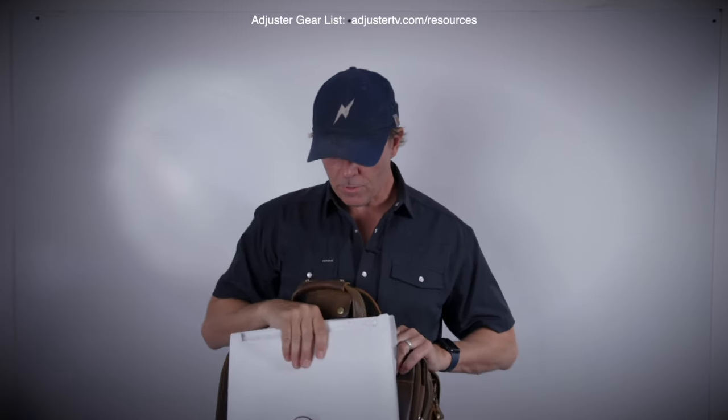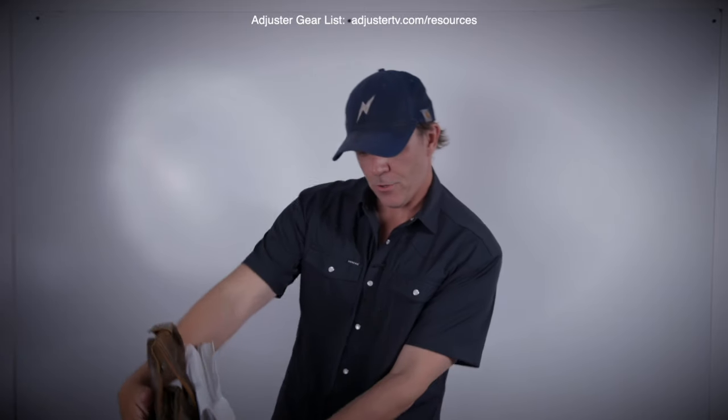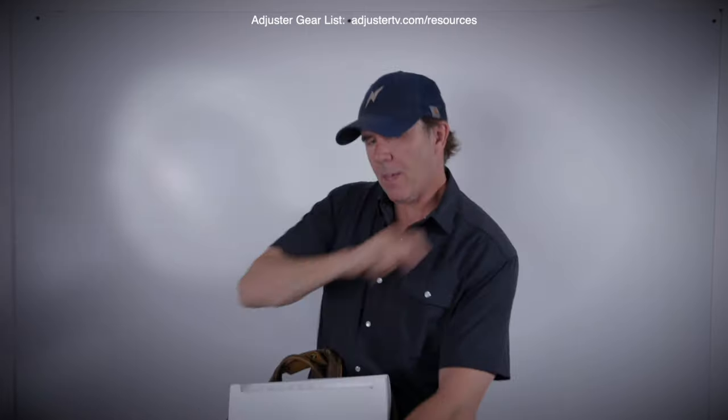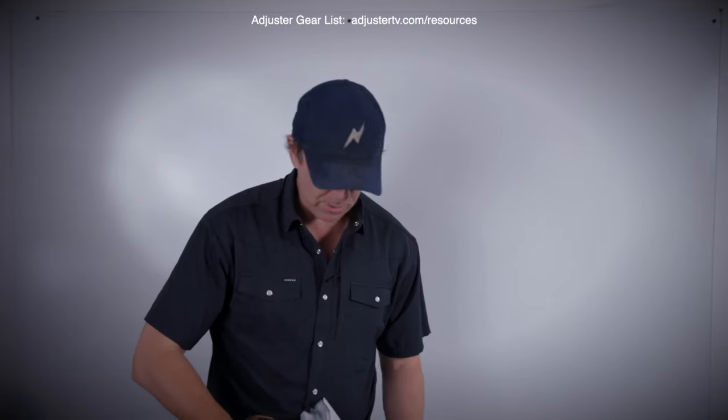You pull up all today's things and set them up straight, so all you have to do is sit on the floor of the truck or on your passenger seat, look over, and say: okay, 9:30 I've got this guy. Grab that sheet off, put it on your clipboard, drive to that guy's house. Super simple, super straightforward.